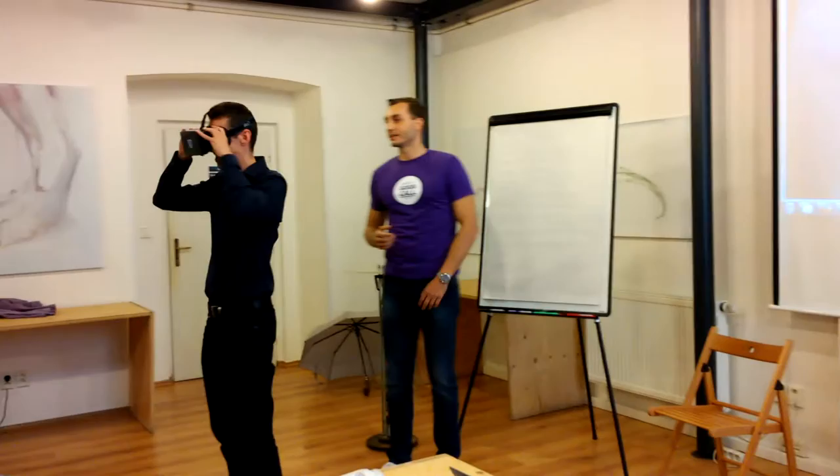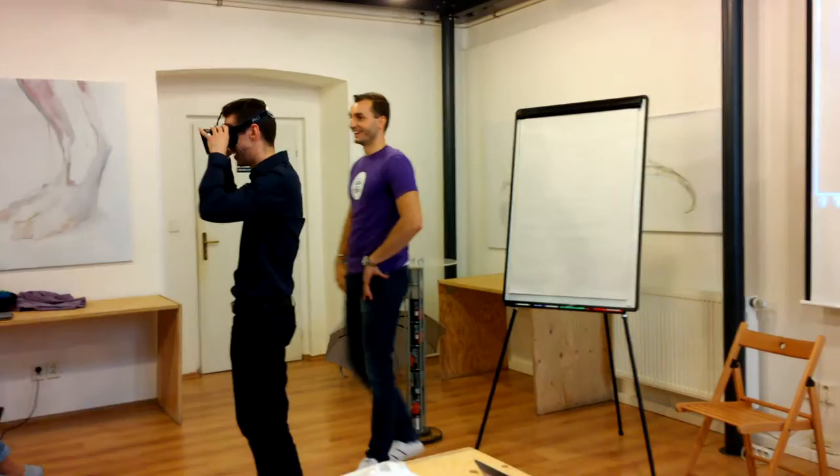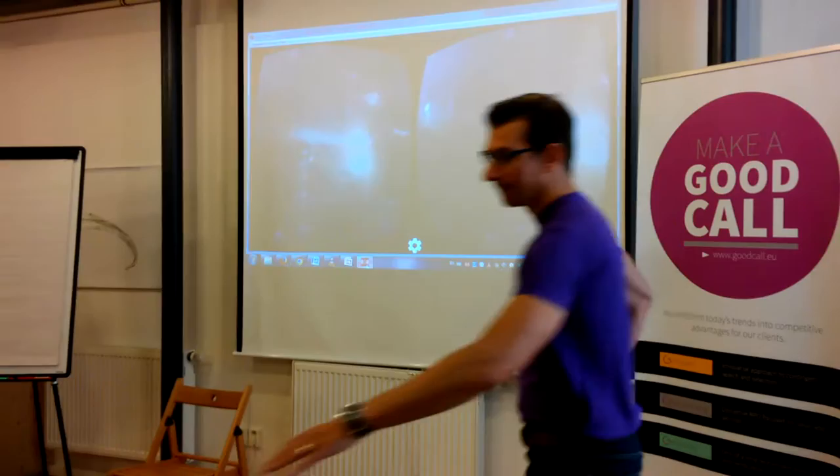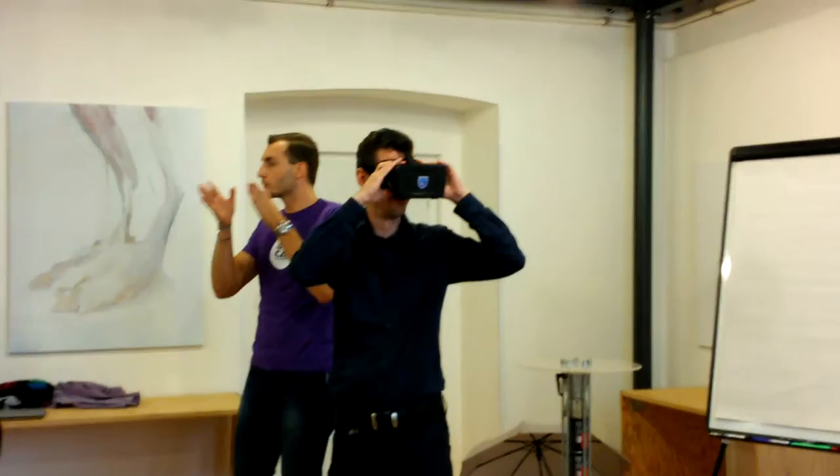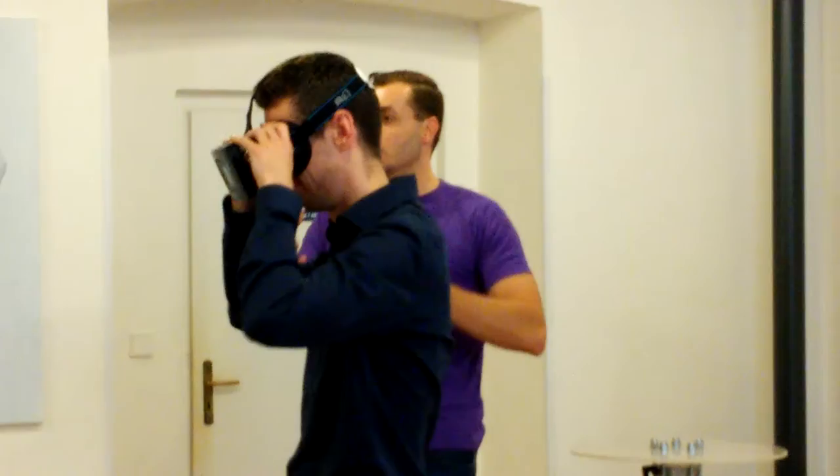Does it look real? Yeah, it's amazing. So you can imagine — there are concerts you can watch, different TV shows, but you will control where you are looking. You can see a cameraman if you want, or you can see people smiling in the crowd instead of just seeing somebody on the stage.